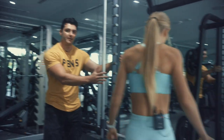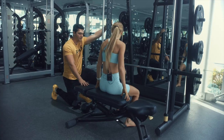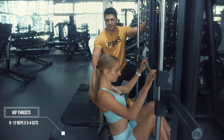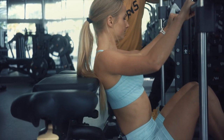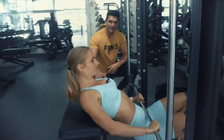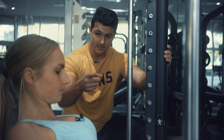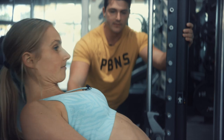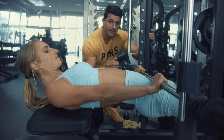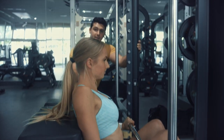This is a hip thrust, set up on a Smith machine with a bench just outside. Put your shoulders on the back of the pad, then press up so your back is flat — the bar lands right below your pelvic bone. Keep your chin tucked and press up to a straight line at the top. You only want to go as high as you can squeeze your glutes, then lower it back down. That's a perfect hip thrust.